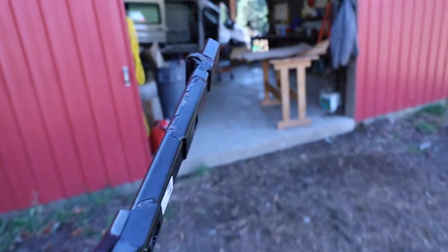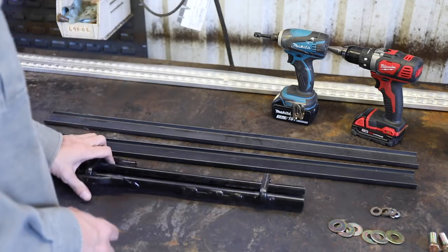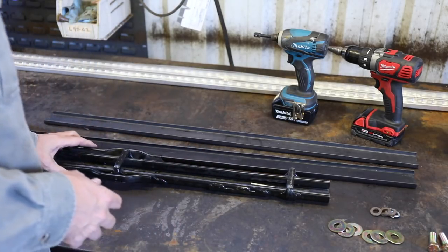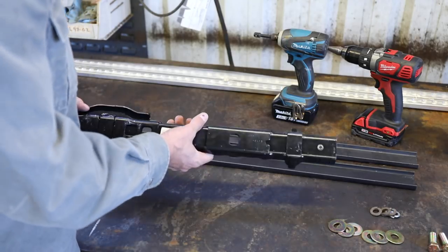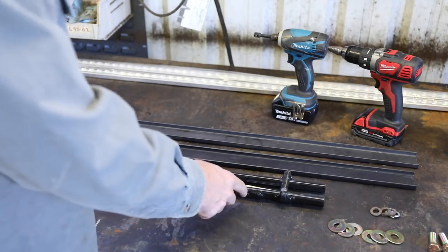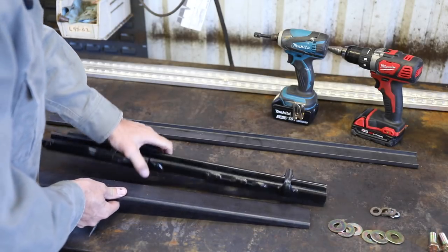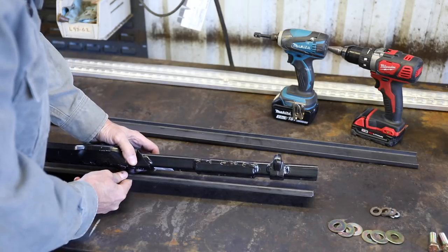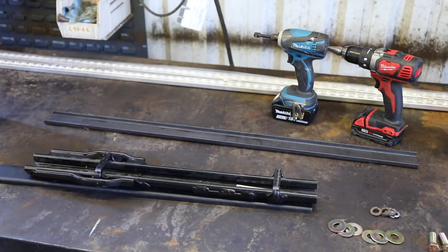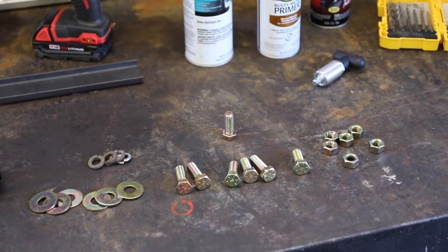The challenge is we have to mount this in a secure way that it's not going to pull out, and be as good if not better than factory. This here will mount on the inside — this is eighth-inch steel, it's a pretty heavy-duty bracket, and we're basically going to sandwich this through the unibody. This is unibody construction, so we're going to sandwich it and then tie everything together with grade-eight bolts.